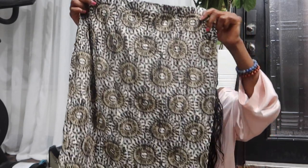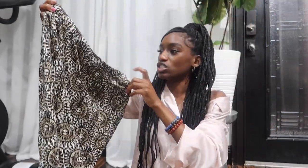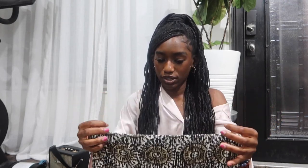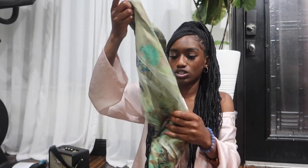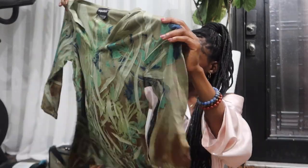I got a bunch of shirts to do thrift flips and sewing with. First, I got this one — I feel like it could be a cute two-piece set, like a top and a skirt, or even just a mini skirt on its own. I really like the pattern and the fabric is stretchy, which I always go for because it lays better on the body. I also got this shirt for a flip; I just haven't decided specifically what to do with it yet. I like stuff with patterns all over it.